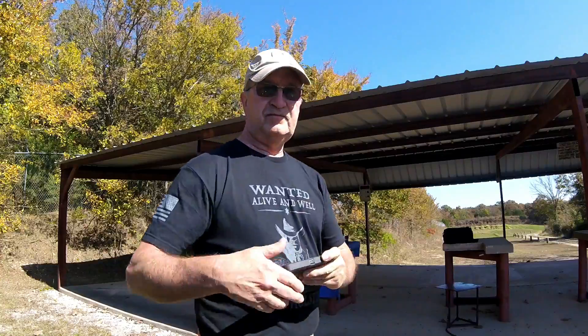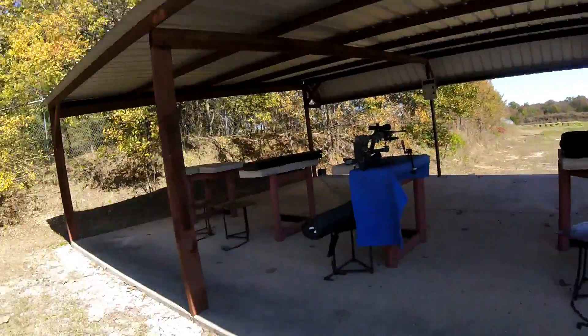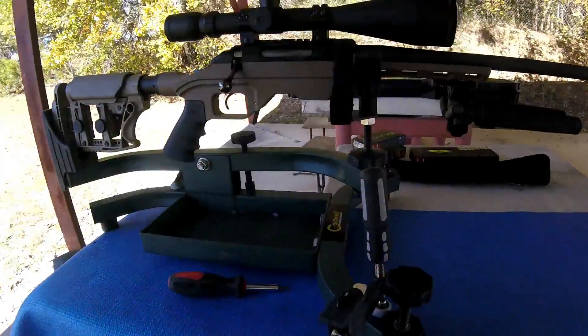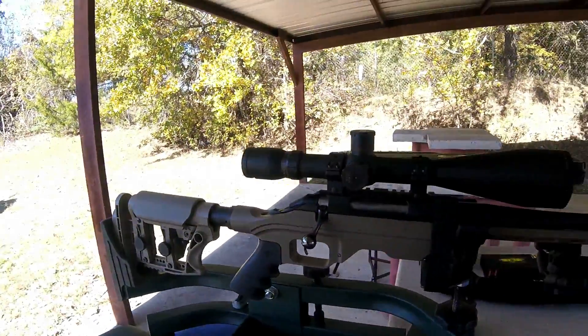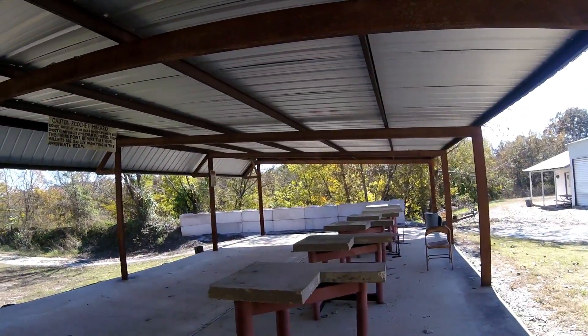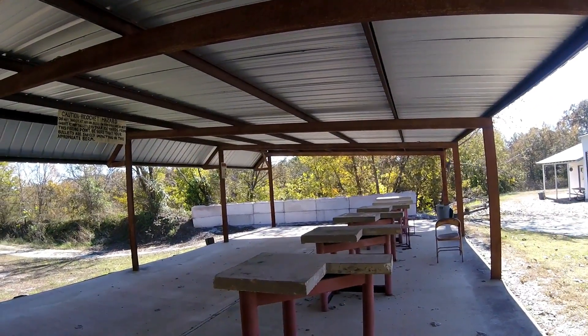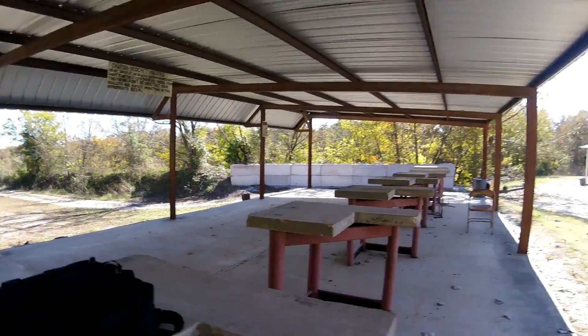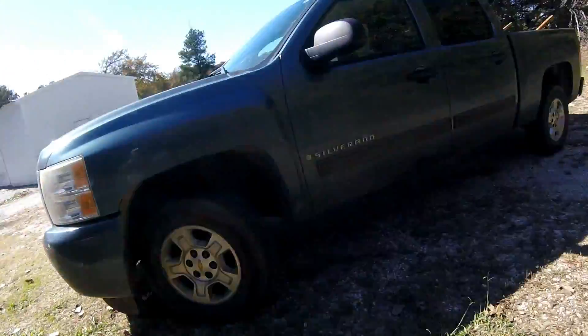I came up here to Aida, got the lead sled going. I'm just gonna check my zero and shoot some stuff down range. There's a steel challenge going on that just ended next door — I'll post a little bit of video on that.